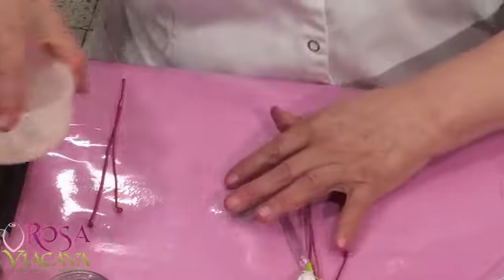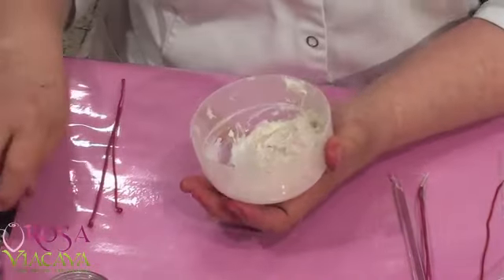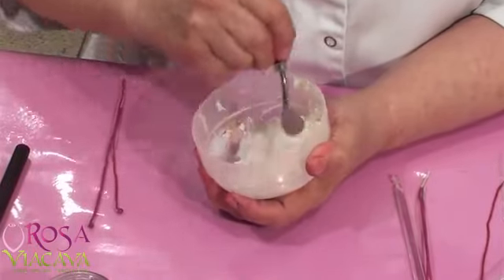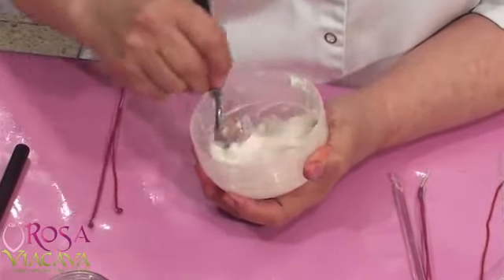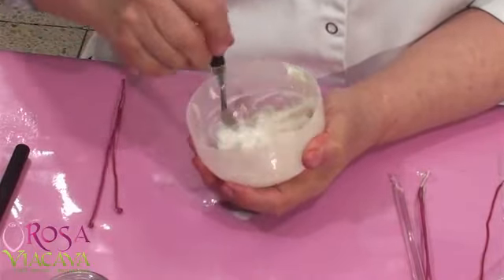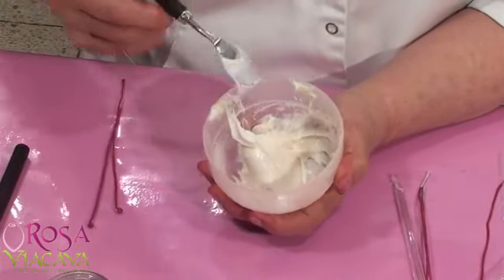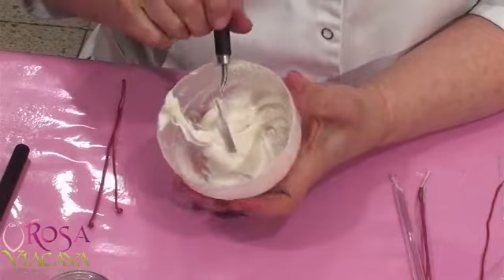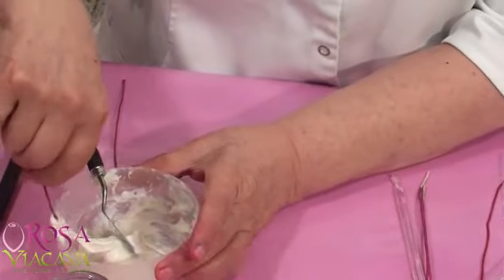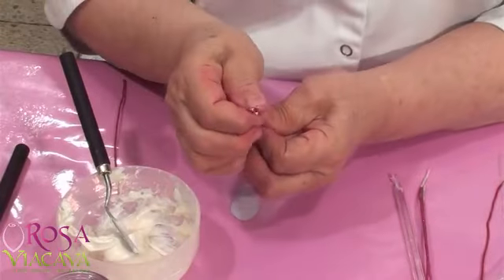A mí me encanta trabajar con la misma masa. Lo que yo le digo el 'tris': a la misma masa le pongo clara de huevo y la bato bastante como una crema. Para mí no hay mejor pegamento, sobre todo para ese tipo de cosas donde quiero una respuesta inmediata. Es un pegamento bien, bien fuerte. Entonces le voy a poner acá el tris —esto va a pegar sí o sí.